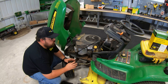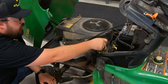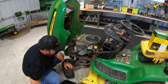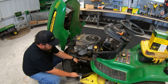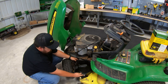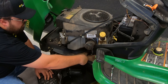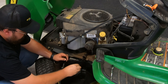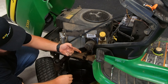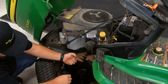First thing we're going to do is go ahead and get the oil draining so we can be working on other things while it drains. I'll take the cap off first so it's ready to breathe, then get the drain pan placed into position. We have this drain plug here that is just a simple twist off by hand. You can see just how dark that engine oil is.